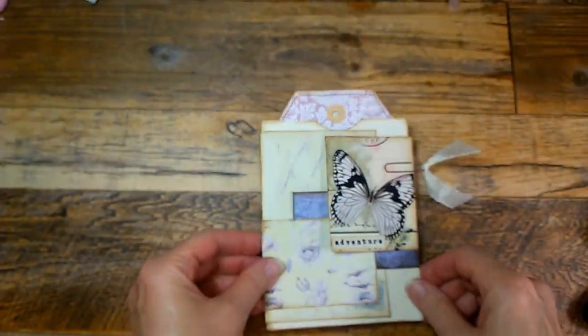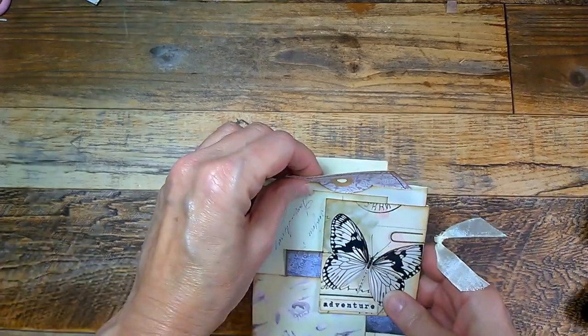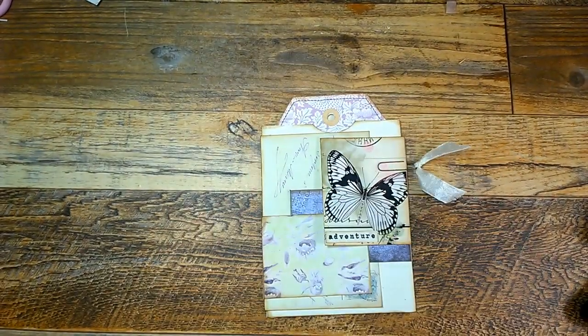Next up, I'm going to be working and showing you how to assemble this floating pocket that has lots of places to put tags and ephemera. So let's get started.